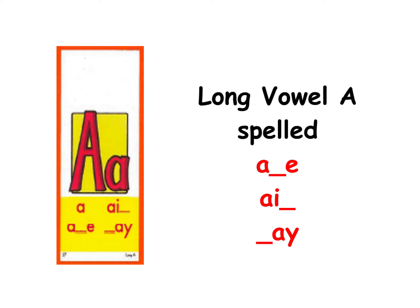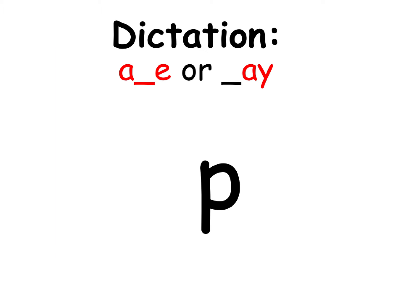Hi Grade 1, today is our last day of long vowel A practice review. We've done long vowel A a lot this year and we have learned that it is spelled A consonant E, AI, and AY. Take out a dry erase board and dry erase marker. We are going to practice long vowel A. If you hear it in the middle, spell it A consonant E; if you hear it at the end, spell it AY. The first word is: play.